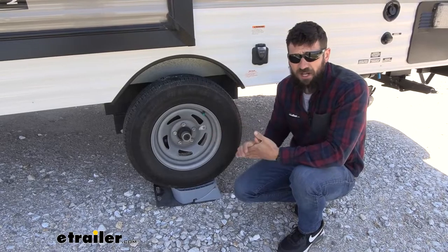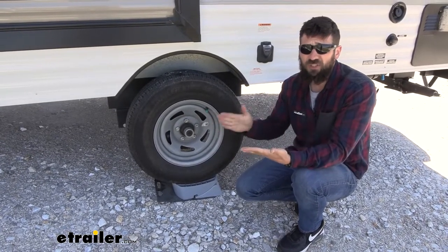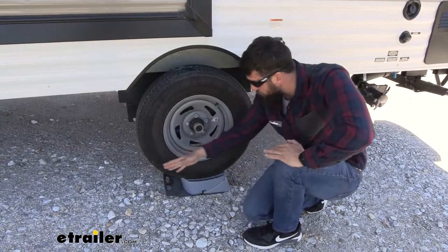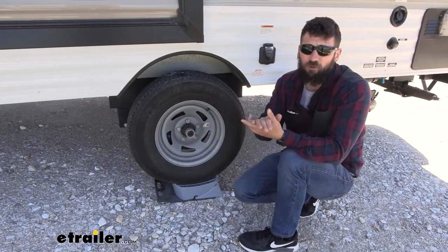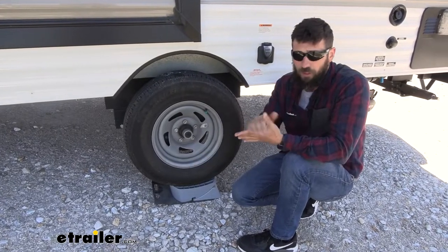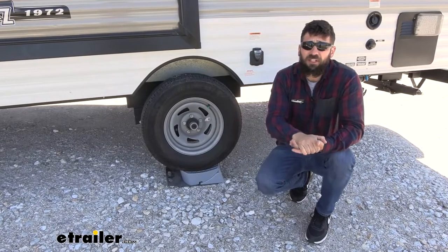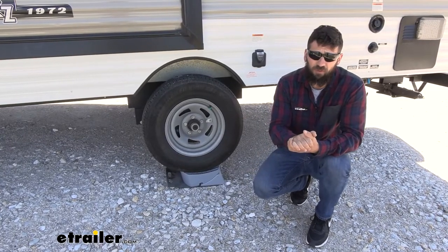We have this installed right now on a single axle trailer, but the installation is going to be pretty much the same for your tandem axles. We're still going to be placing our levelers and our pad in front of the front tire, but we're also just going to be placing it in front of the rear tire as well, between your two tires. You should have enough room to do that, so it's pretty much going to be the same — we're just going to have double the components. Now that we have our trailer where we want it, that's going to do it today for our look and installation of the Stromberg Carlson Base Pad RV Levelers.